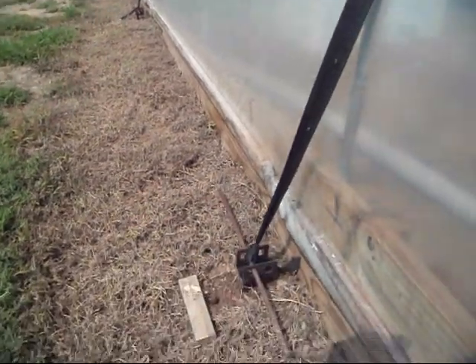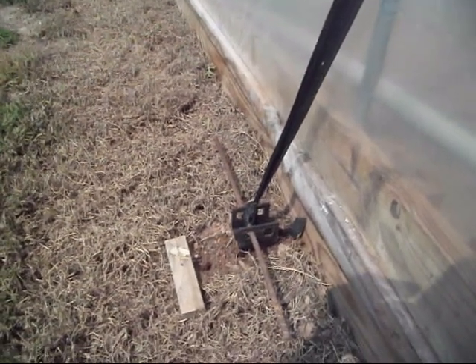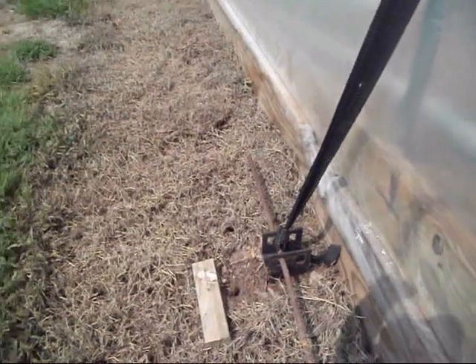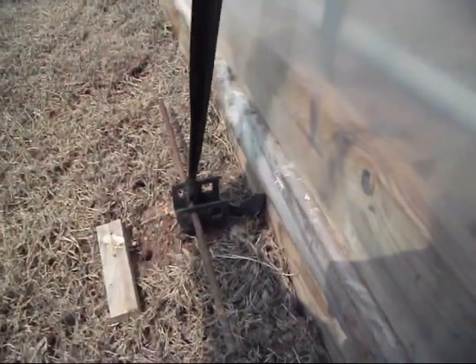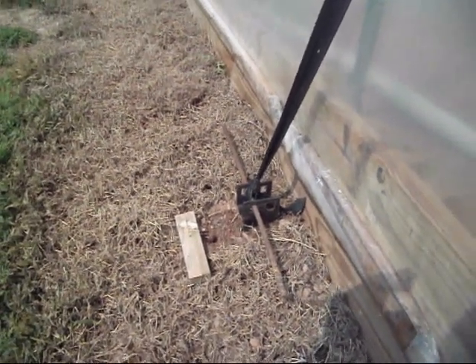But this worked out pretty good and I'm going to take this as a lesson. Out of everything bad you ought to be able to find something good, and I learned a lot about being able to put these straps over the top and anchor this thing down. I'm working on my big greenhouse and I may not put the straps over all the time, but I would definitely put those anchors in and be ready to strap it down if I need to.